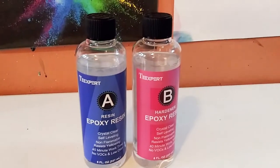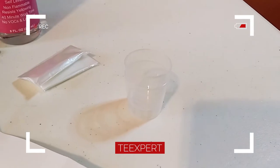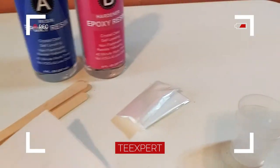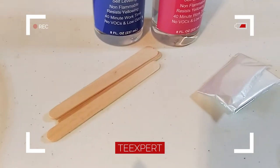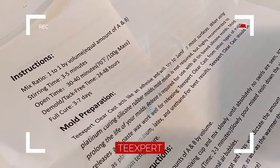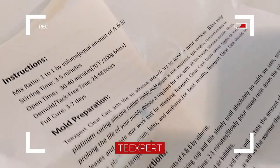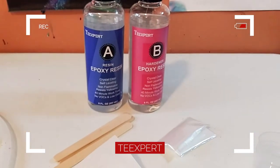Tea Expert actually contacted me and sent me this amazing resin kit. Here's what it comes with: some wooden sticks to mix, some plastic gloves, and a couple of plastic cups to mix your resin in. It also comes with a very cool direction sheet, which is incredibly important even if you're not a beginner, because each resin is different.